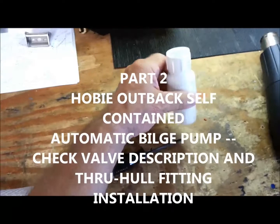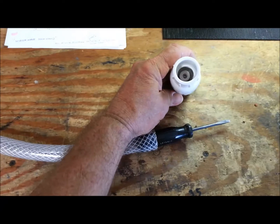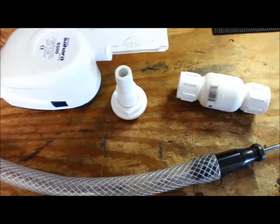I'm making a check valve for the hose. The hose was a little bit too small for the three-quarter inch check valve, so I heated it up and shoved a screwdriver in there to expand it so I could use 5200 to glue it. Let me shut the radio off.